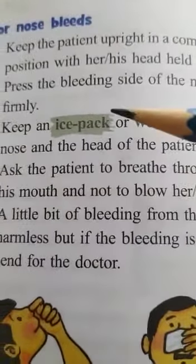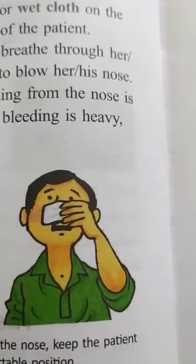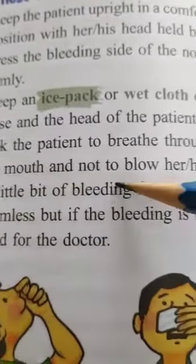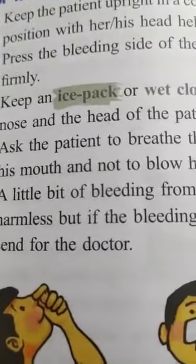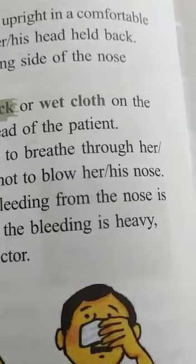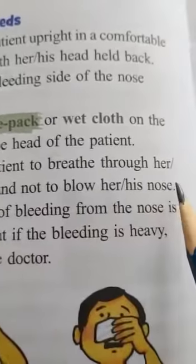Keep an ice pack or wet cloth on the nose and head of the patient. The ice pack is also available in the market. Ask the patient to breathe through the mouth and not to blow the nose. Just keep pressure on the nose and breathe through the mouth.